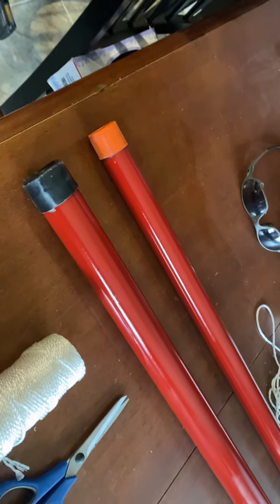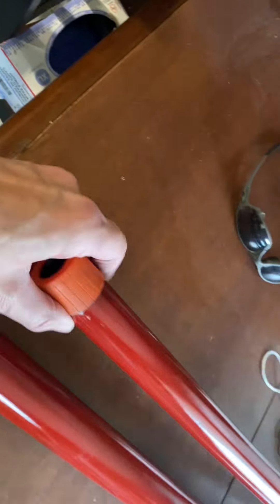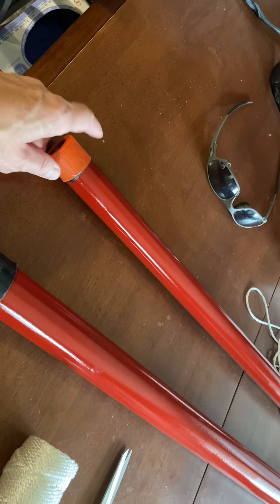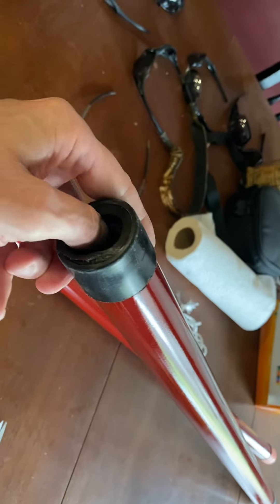What I did was find a piece of steel pipe at Home Depot — you can get it at Lowe's too. This one has a one-inch inside diameter; they put caps on to protect the threads. I got the threaded ones because I think they're stronger in my personal opinion, and then this one is an inch and a quarter.